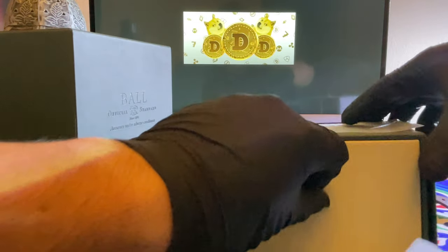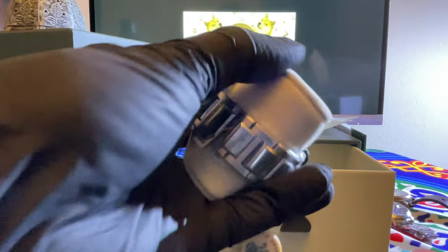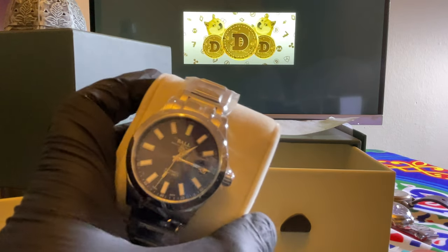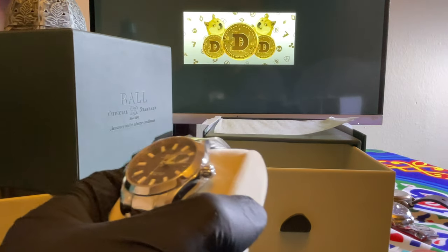So for the next video, we will be doing the review for another Ball watch that also came in the mail. This one is all stickered up — blue dial. We'll keep this one in the box for now till next time.